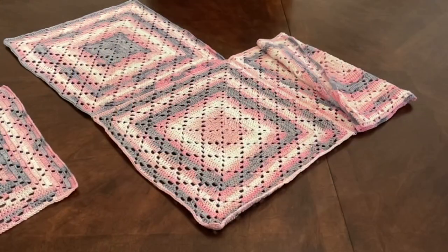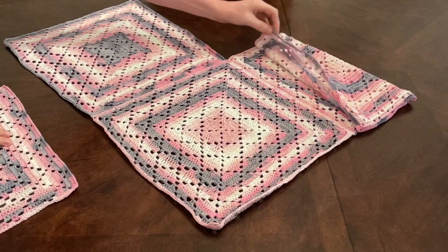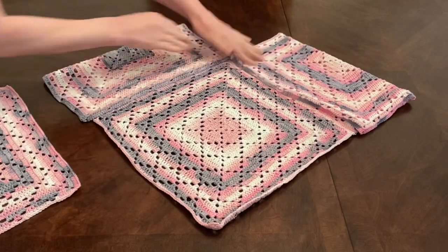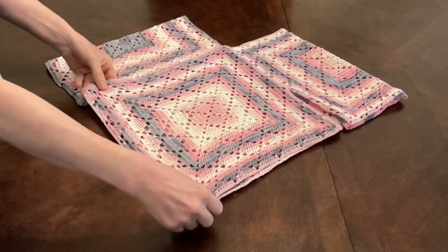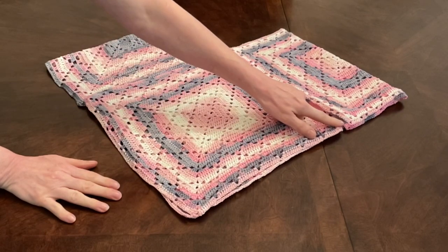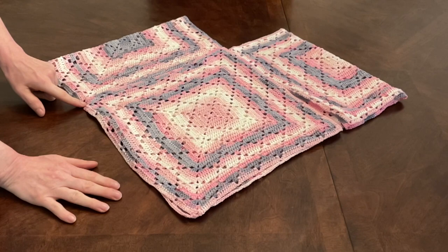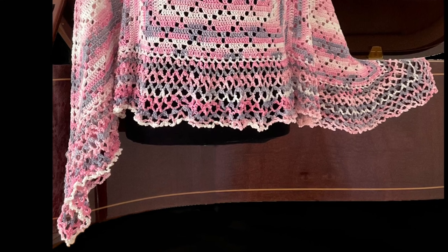Now let's make the second seam. Place your poncho right side up, then fold your front piece over to the middle and fold your back piece over to the middle — wrong side facing wrong side, right sides facing each other. Place your fourth square also wrong side up into the middle so everything is wrong side up facing you. Make the same seam as before: start at the corner, go along the sides towards the neckline, down the side and towards the corner. Repeat the same stitch we did on the other side. We've now finished our two seams.